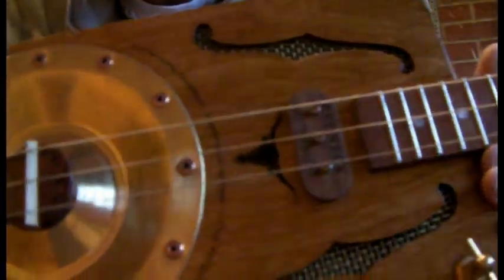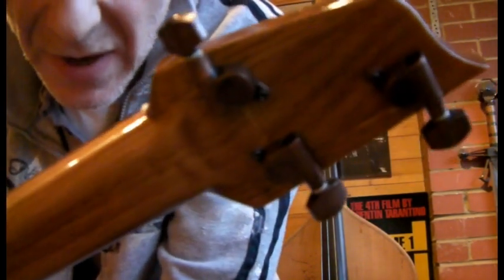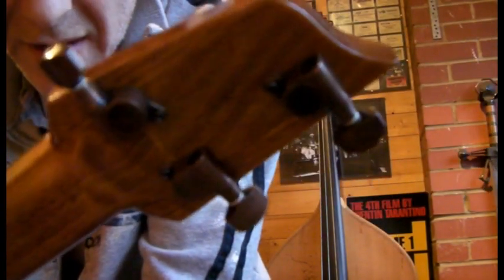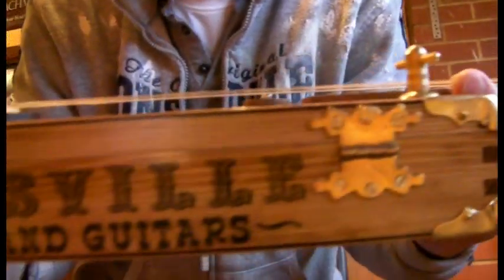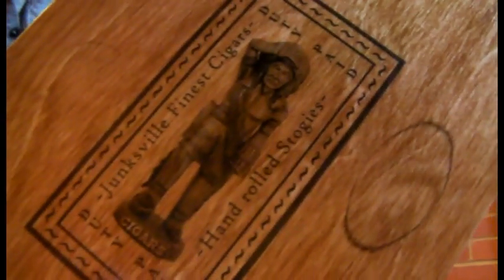We've just got the one volume control, one tone control. Gone for open neck, sapele fretboard, and scarf joint at the top. Nice tuners — these are actually aged copper; don't know if they come out in the video but they do look the business. Logo at the top there, also gone for logos around the side of the box on both sides, and corner protectors.